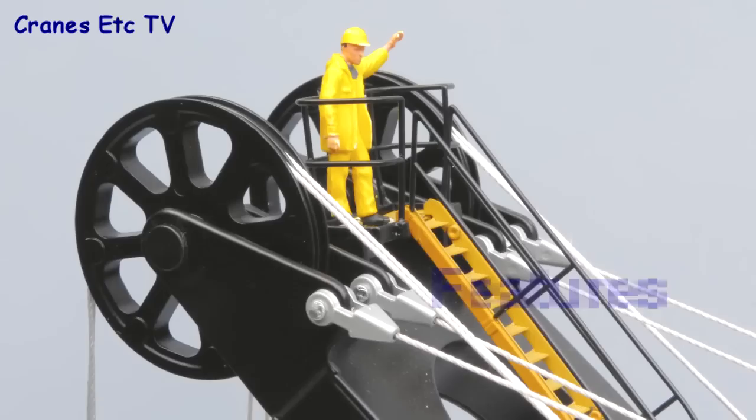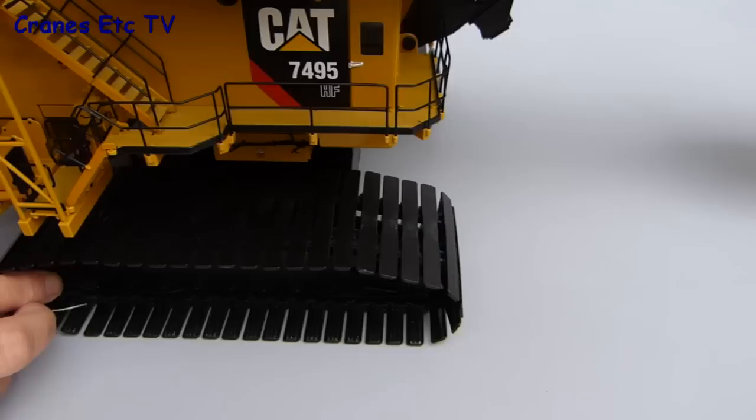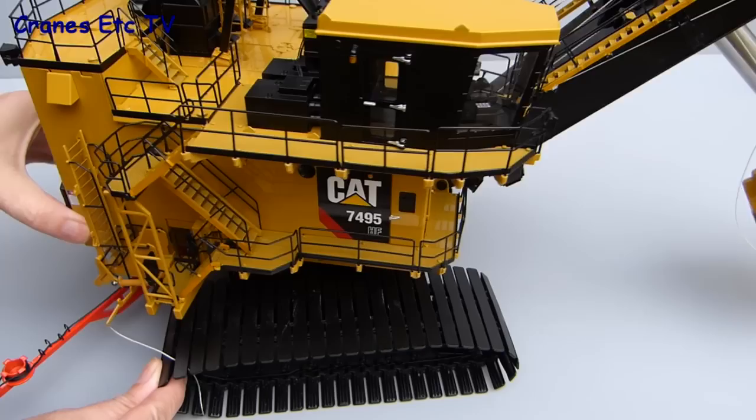This is a big heavy model and the tracks are big too, but the good news is that they do roll and the mechanism is pretty clean despite the size and weight. There's too much friction for them to roll on a smooth surface but you can roll them by hand, or they will roll on a rougher surface like carpet. The rotation of the whole machine is also good — it's smooth and again that's quite a modelling achievement given the weight involved.